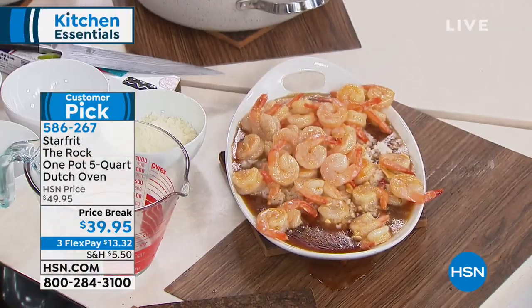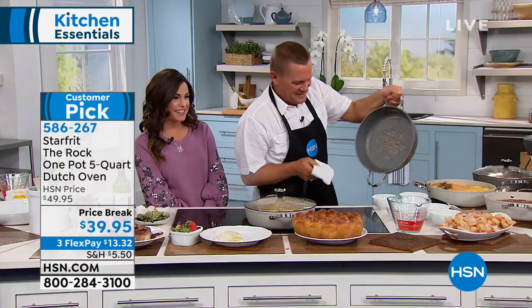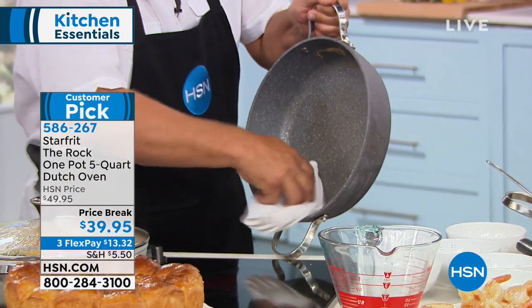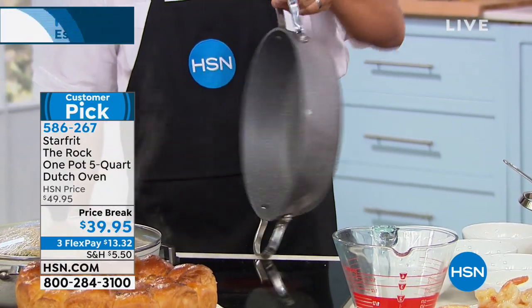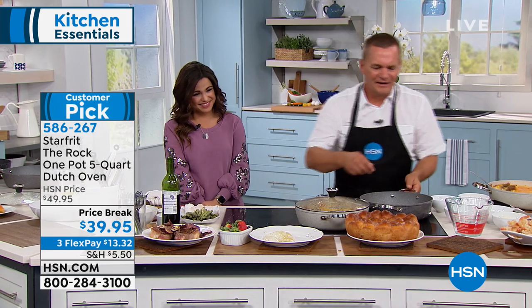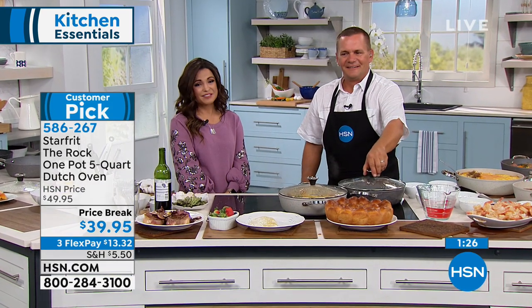John says everything we said is correct. He adds that anybody questioning this pan would make a mistake if they didn't buy it — the price is incredible right now. You're not going to find another pan that big with that much depth that you can clean out so easily.